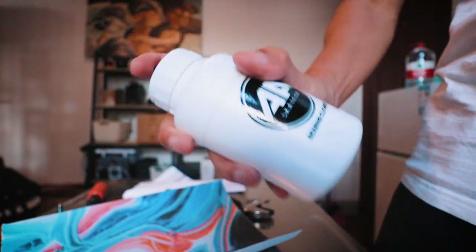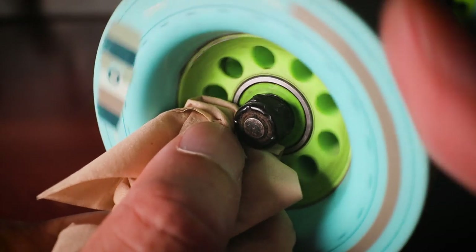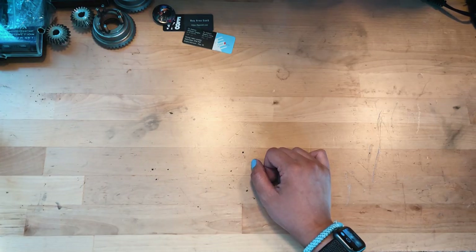So the first thing we're going to discuss is standard skateboard maintenance. The standard stuff that you would do on a regular skateboard applies to electric skateboards as well. Let's start with the wheels.